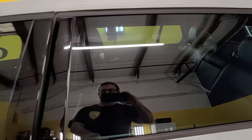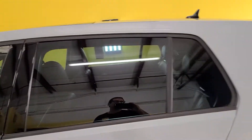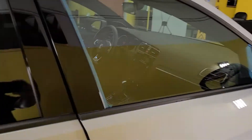This side of the vehicle is already done — you'll see we have really nice clean tight patterns here with no little white specks. And the way we do that is by masking up the felt. See how I have that masked up — that way we don't get little specks.